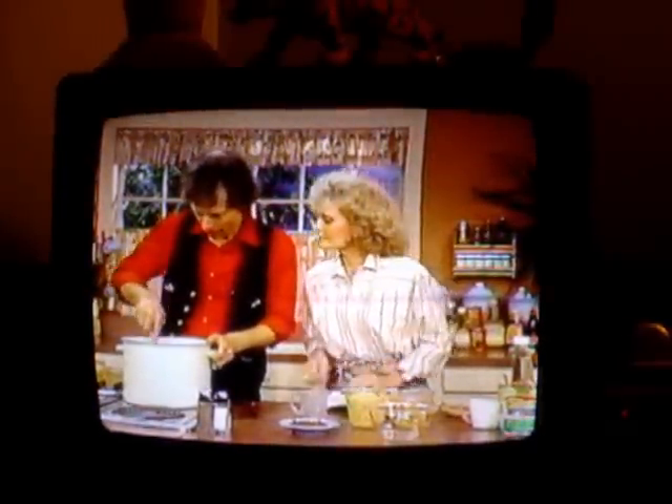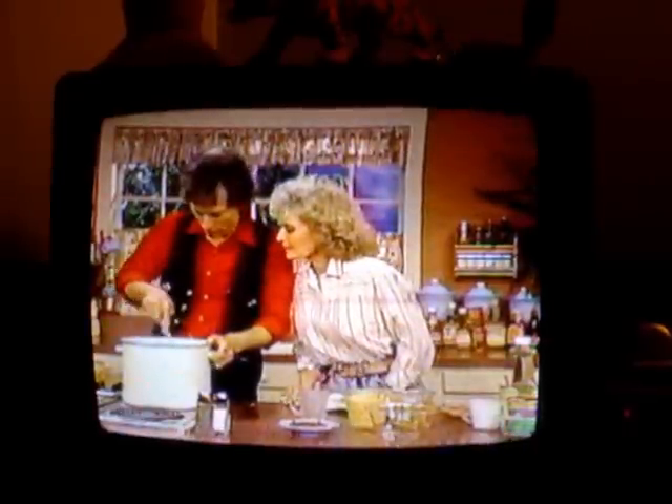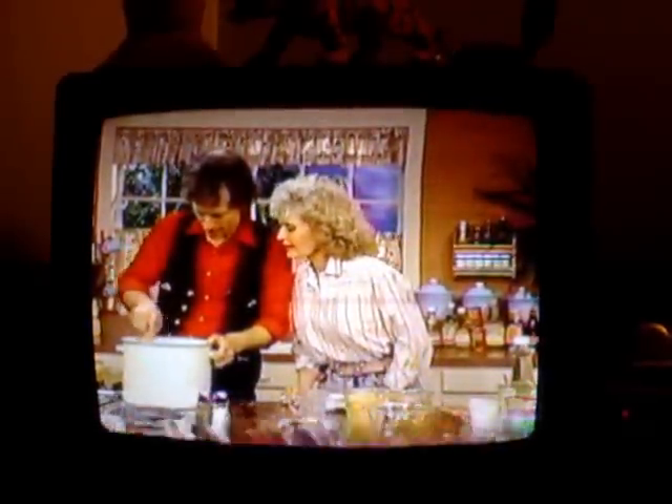Right there, like so. And we're going to cook 10 to 15 minutes or until it's tender. We're going to stir it frequently, which we're doing right now. That smells good, doesn't it? Fantastic.